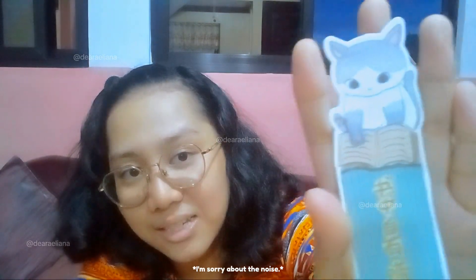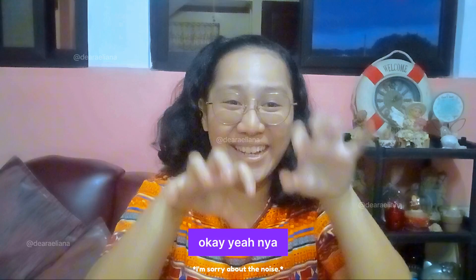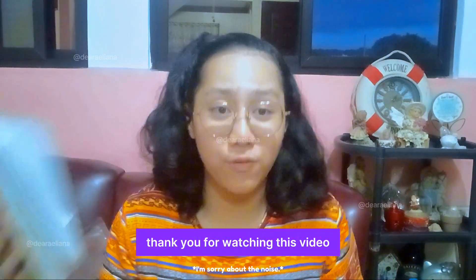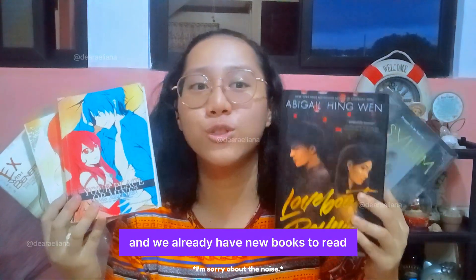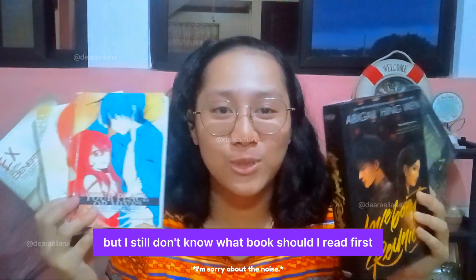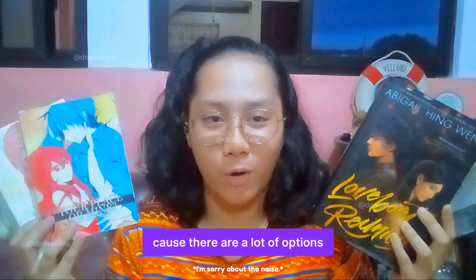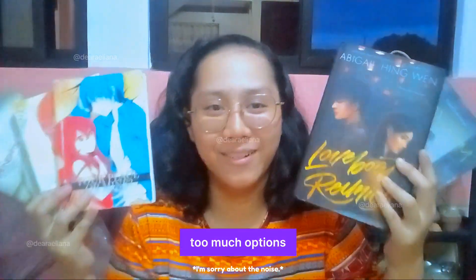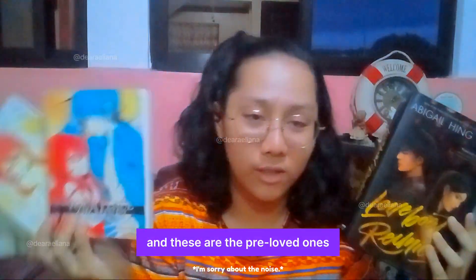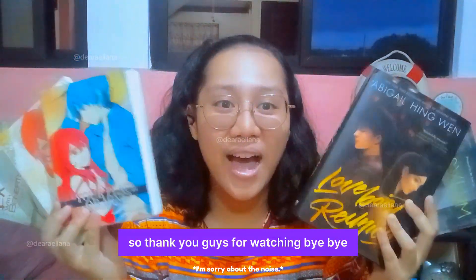Look at that cat. So that's it, guys. Thank you for watching this video. We already have new books to read, but I still don't know what book I should read first because there are a lot of options — too many options. But I'm still thankful that I was able to find these pre-loved ones. These are markdown and these are the pre-loved ones. So thank you, guys, for watching this video. Bye-bye — see you guys on the next video!